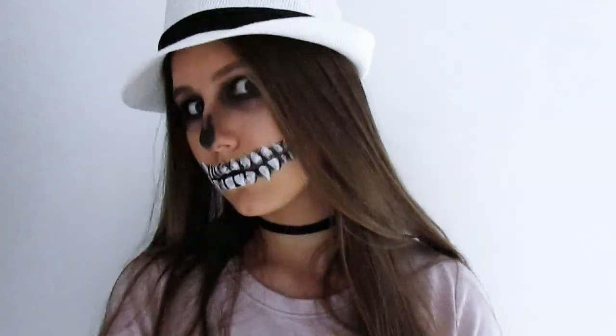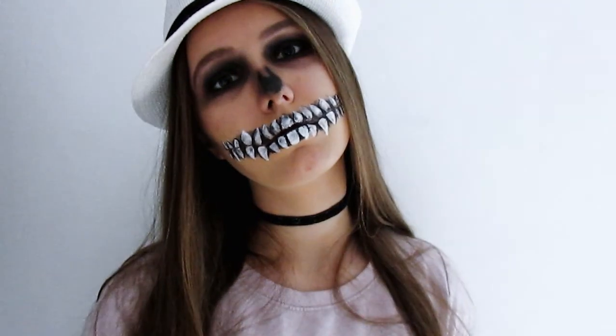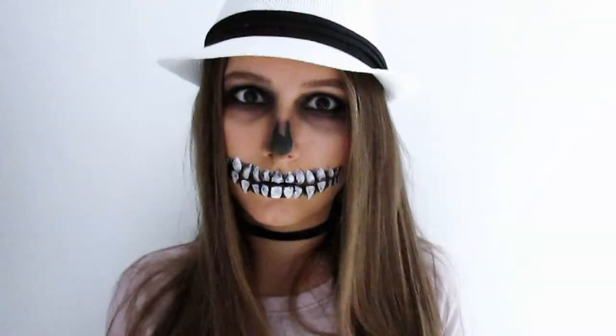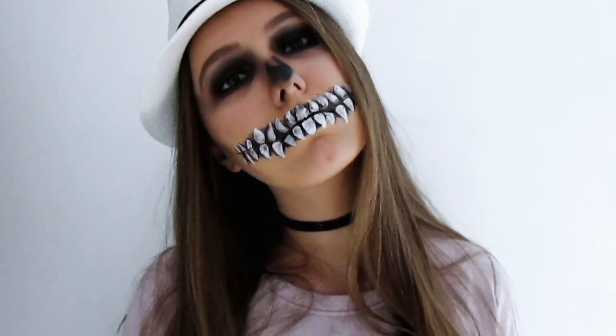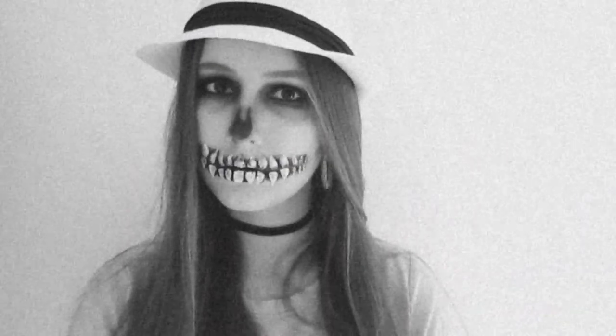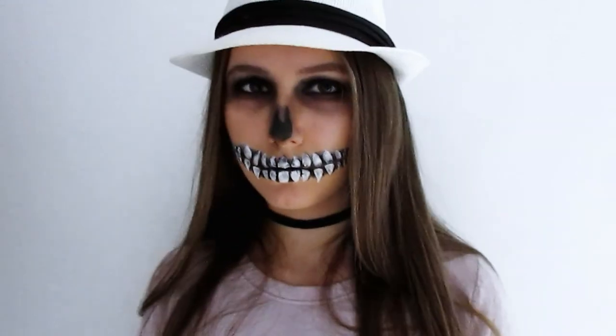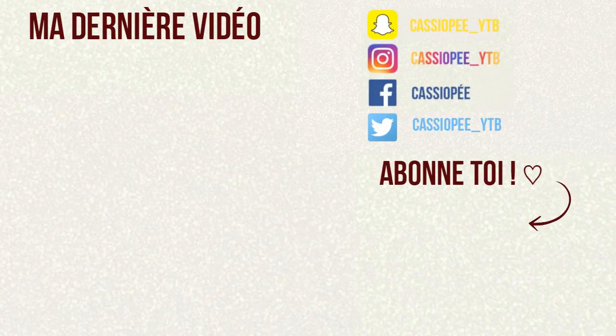Et voilà ce que ça donne ! J'espère vraiment que cette vidéo vous aura plu. N'hésitez pas à la liker, la partager, la commenter si ce résultat vous plaît et si vous aimez ce make-up — et à vous abonner à la chaîne si ce n'est pas déjà fait. Je vous retrouve la semaine prochaine dans une nouvelle vidéo. Gros bisous et j'espère que celle-ci vous a plu !